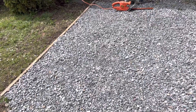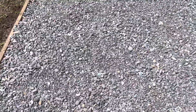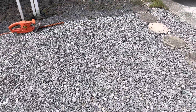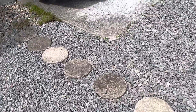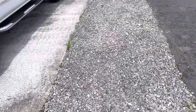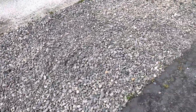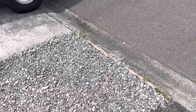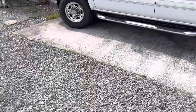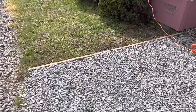This was a project I did last weekend — put down all the gravel and some stepping stones. All this area where you see gravel used to be grass, so I put down some weed barrier and kind of set this up along here.